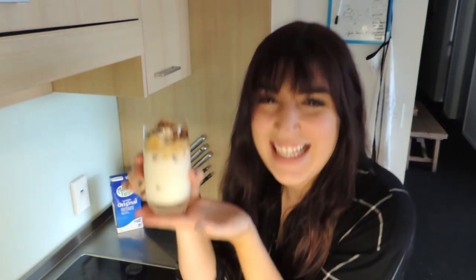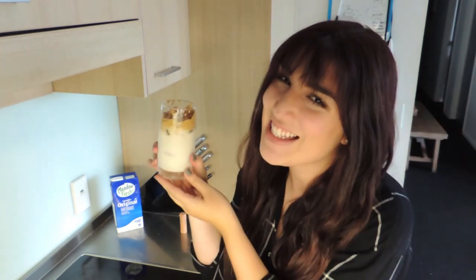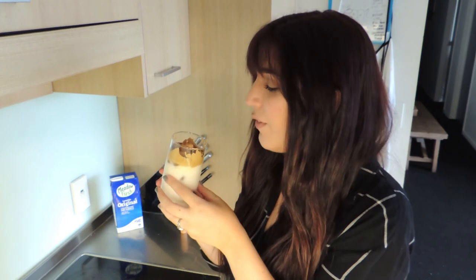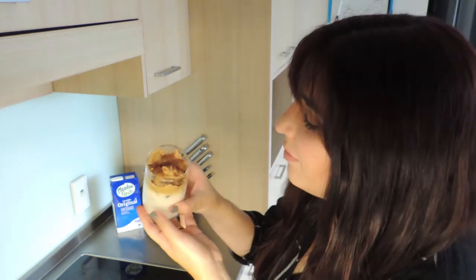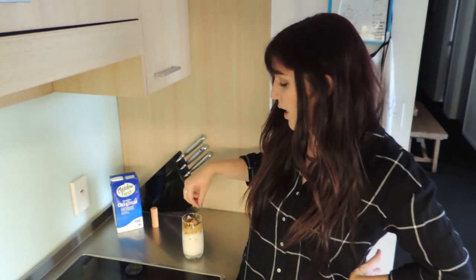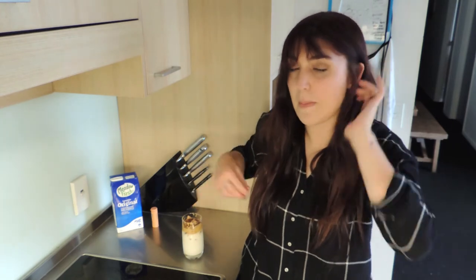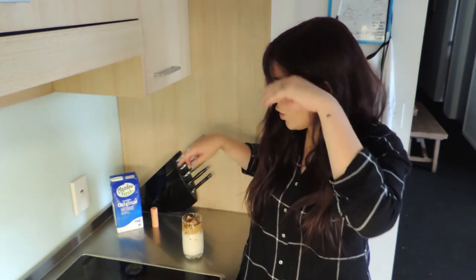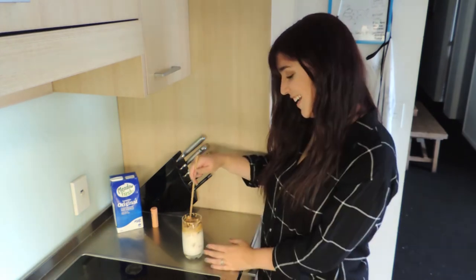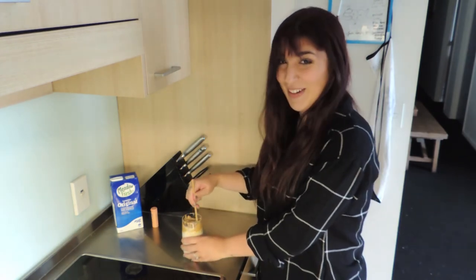So it looks like this — so pretty. Honestly, I wouldn't even pay 50 cents for this. This still looks good though, right? It's pretty steady and doesn't mix very well with the milk on its own, so you want to mix it in. We're going to mix it with a spoon.